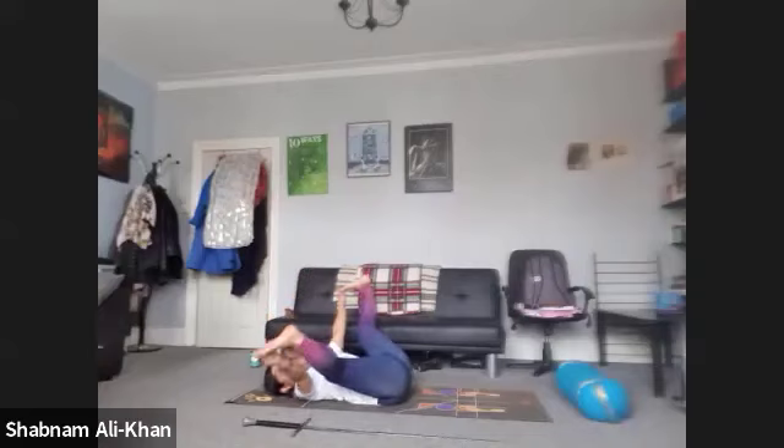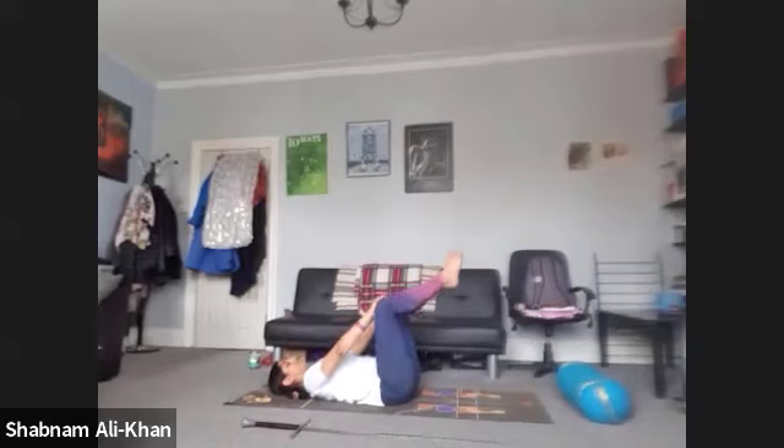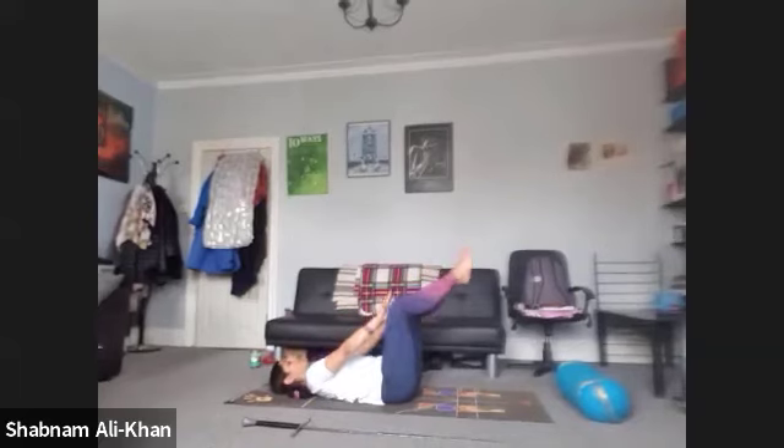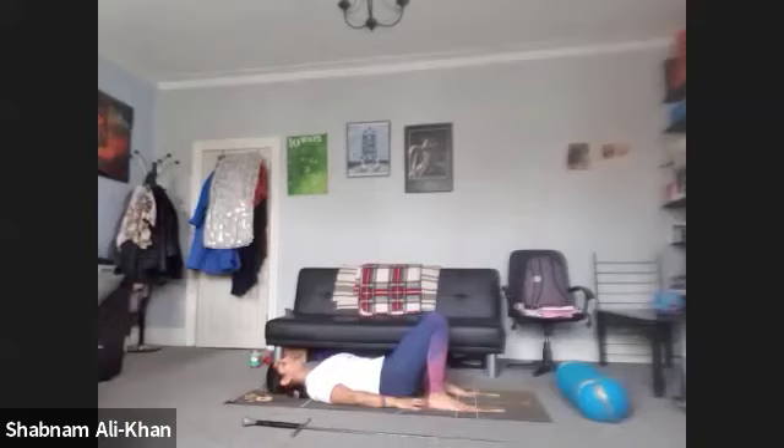Then you can bring a bit more space to extend. Slowly come back to centre. Bring the knees in. We're going to take the hands over the kneecaps and just take a few big circles in the air — we're just opening out the body. You can take a few in the opposite direction. Slowly bring the knees back in. We're going to gently bring the feet to the mat. Just check that you can brush the heels with the fingertips — that's the distance you want to be.